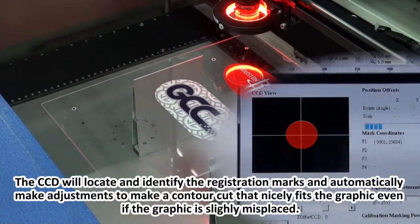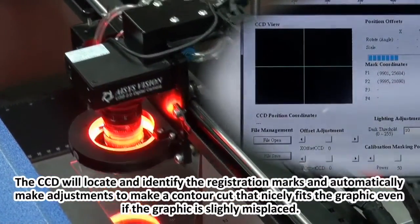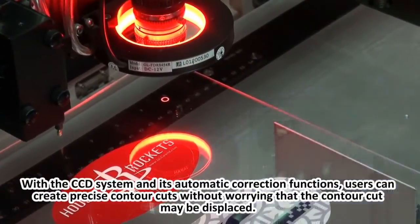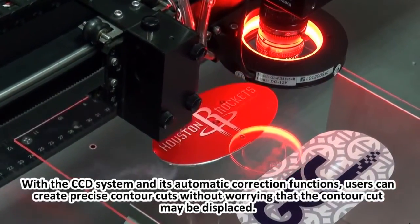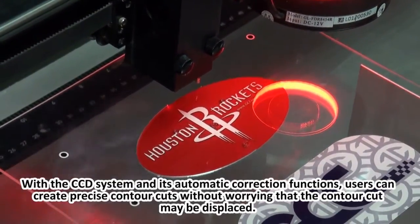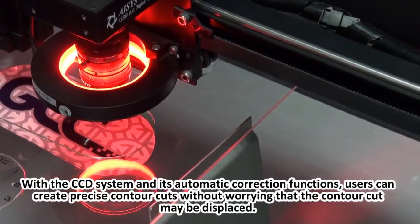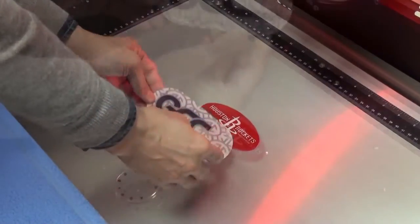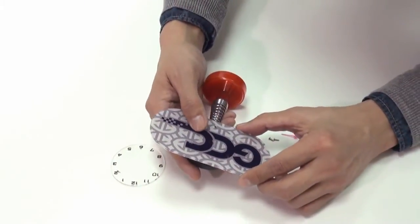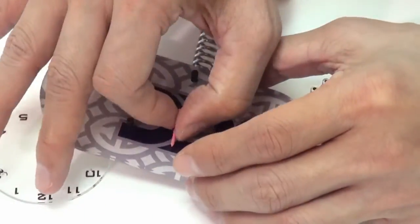The CCD will locate and identify the registration marks and automatically make adjustments to create a contour cut that nicely fits the graphic, even if the graphic is slightly misplaced. With the CCD system and its automatic correction functions, users can create precise contour cuts without worrying that the contour cut may be displaced.